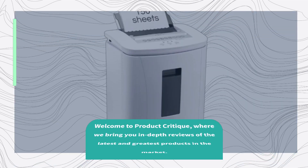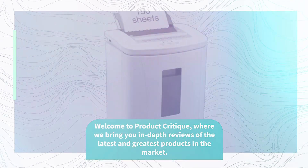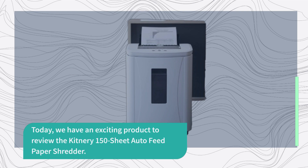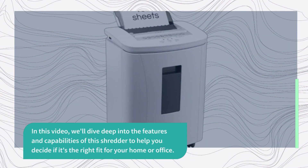Welcome to Product Critique, where we bring you in-depth reviews of the latest and greatest products in the market. Today, we have an exciting product to review: the Kitnery 150 Sheet Auto-Feed Paper Shredder. In this video, we'll dive deep into the features and capabilities of this shredder to help you decide if it's the right fit for your home or office.